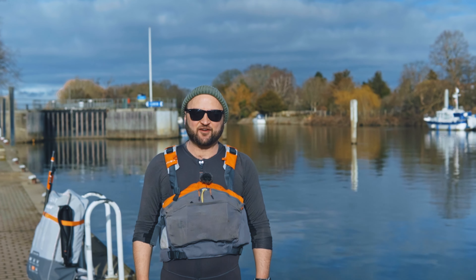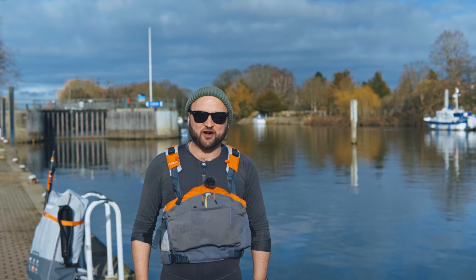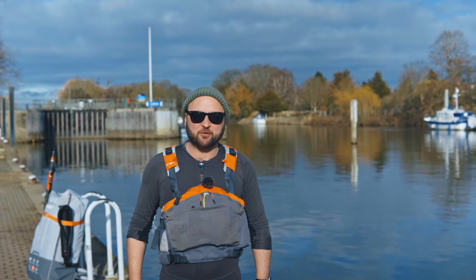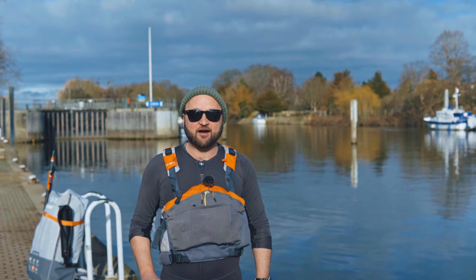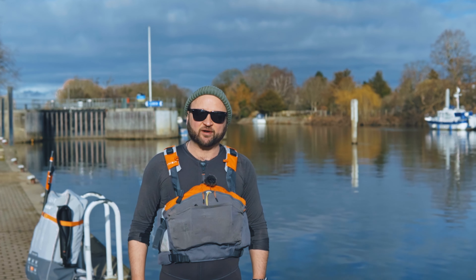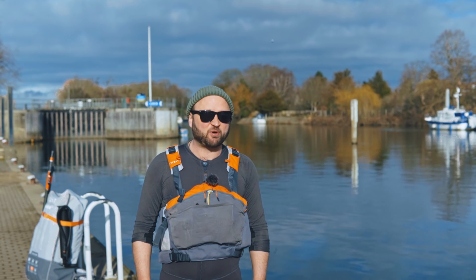How to set up your Itiwit X500 inflatable touring kayak. I'll get straight into it — you're probably watching this on your phone next to a walkway somewhere and you just want to get going. I won't bother with any intro, but I will say I have also made another video about how to correctly pack away the boat. If anything, that's more important because if it's not done properly it won't work, so be sure to check that out as well.